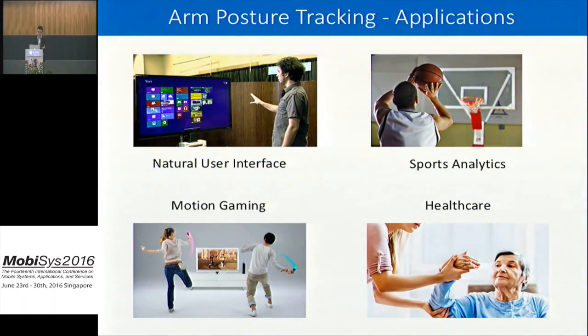Arm posture tracking can enable a much larger range of applications. For example, natural user interface, motion gaming — all these are possible with arm posture tracking. In sports analytics, tracking can be very fine-grained, and in healthcare we need posture tracking to monitor the patient's physical motion.